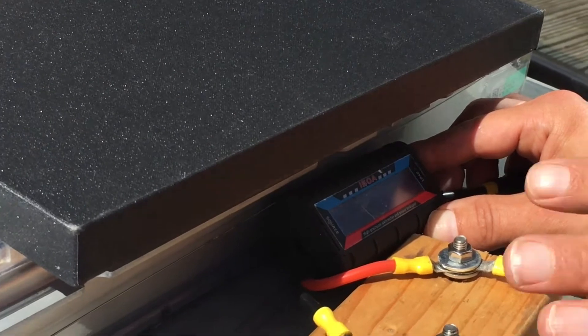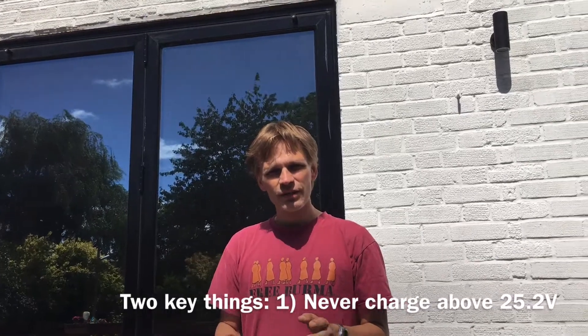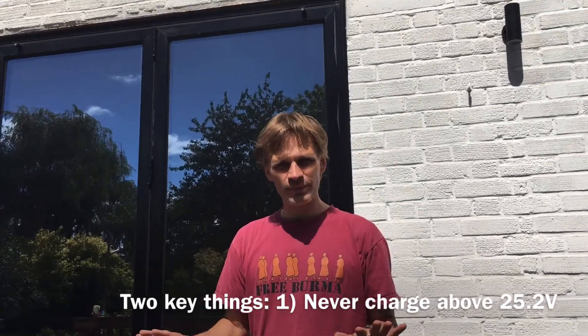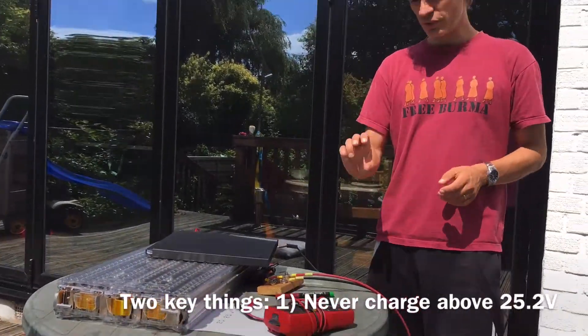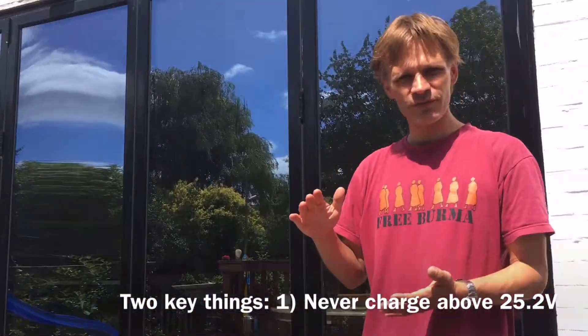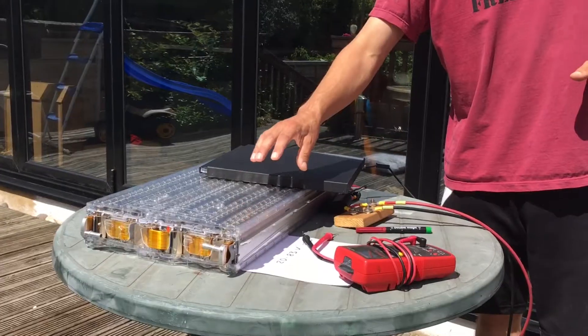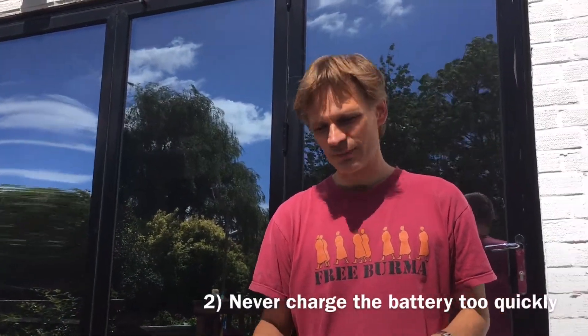There are two very important things when charging a battery like this. Firstly, don't ever charge it over its maximum voltage — that's 25.2 volts for this battery, or 4.2 volts for each of the six individual cells in series. Never charge it above that because you risk fire. In fact, it's better to charge significantly below that, so I'll charge this to about 24 volts.